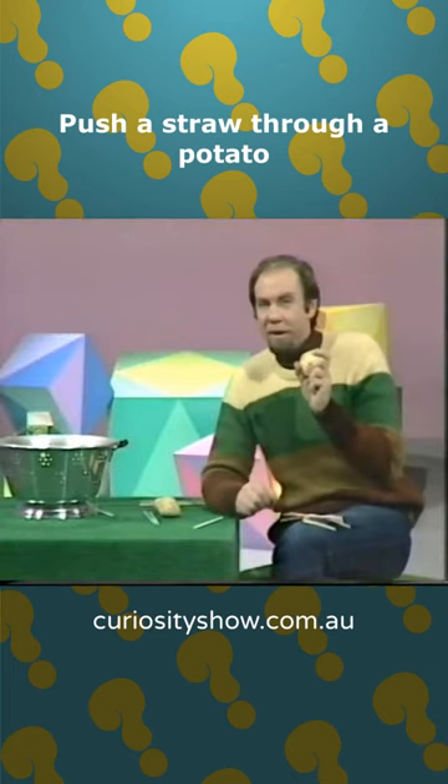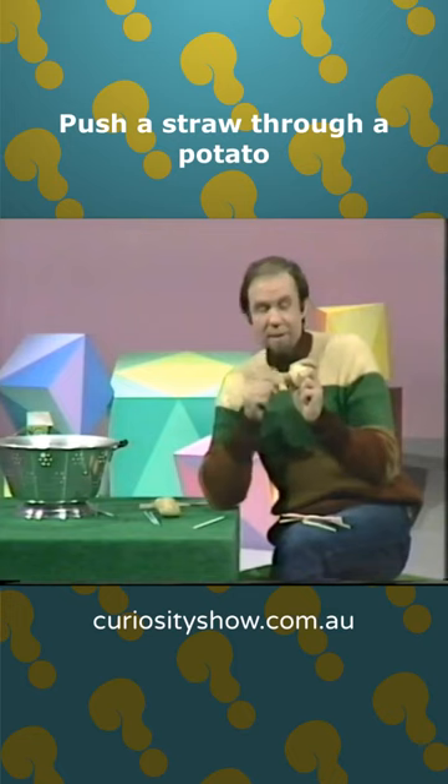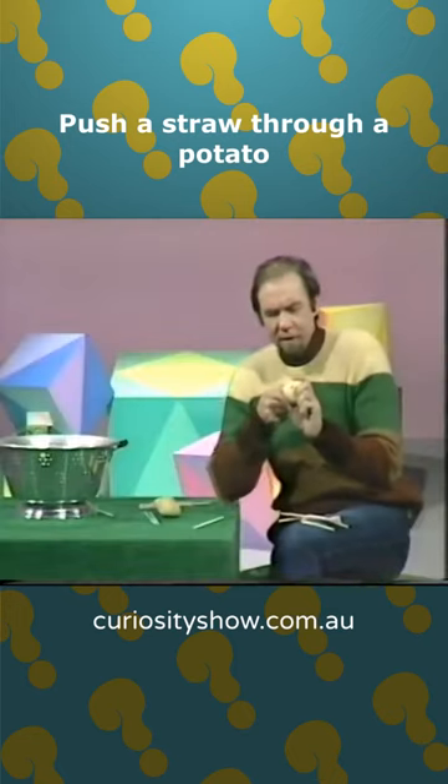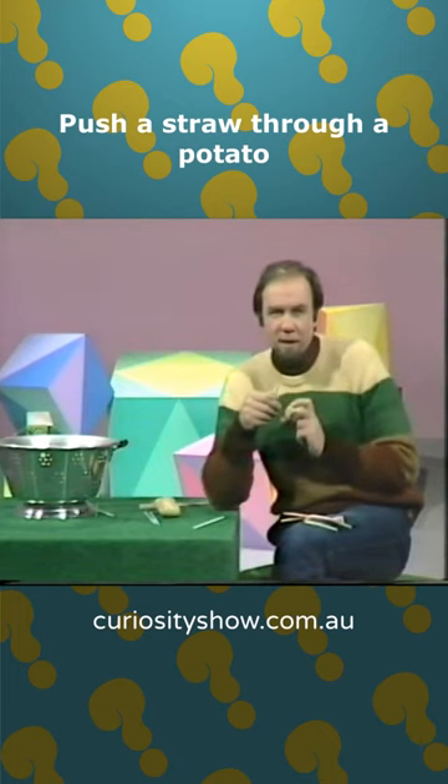How about that? Well, it's easier to do with plastic straws — it's much more dramatic to do it with paper ones like that. Why am I doing it? Well, if I take the straw out at the end and open it up and cook up the inside, I get the weirdest little potato chips.